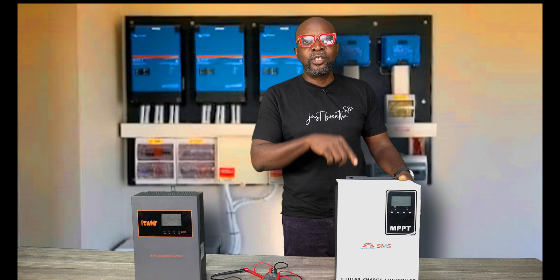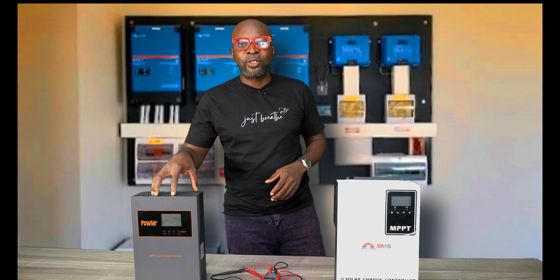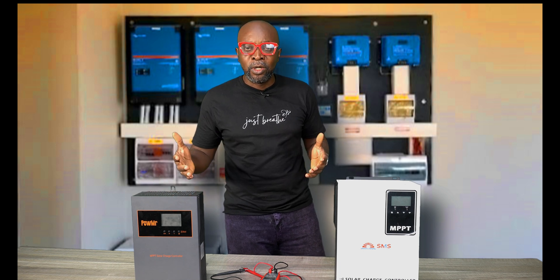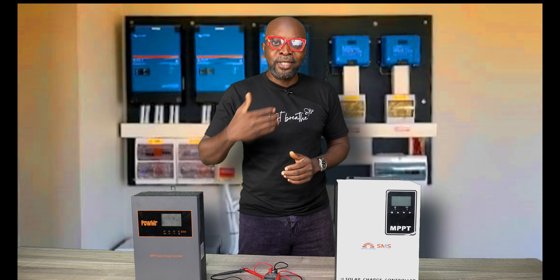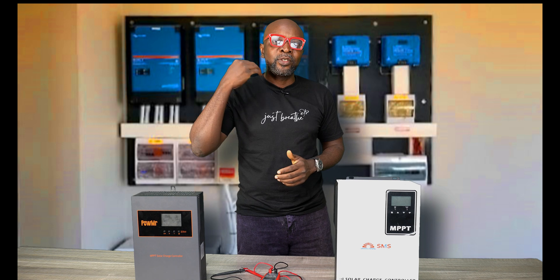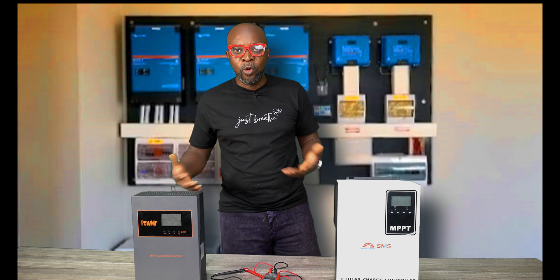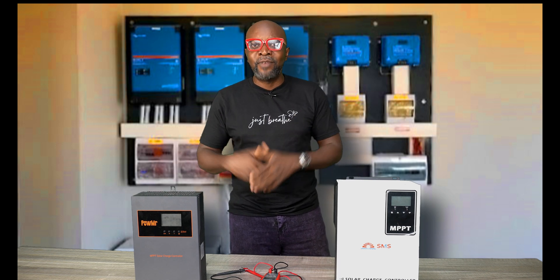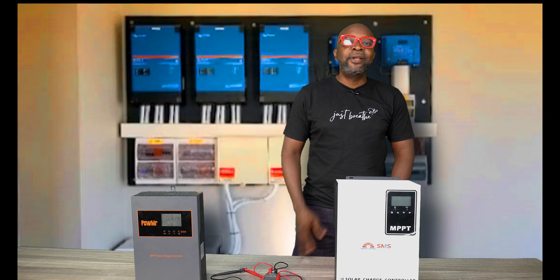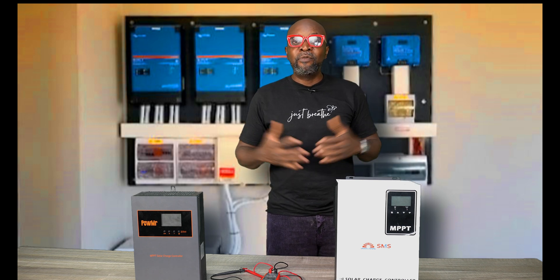That's one very good advantage of the high voltage charge controllers, but it's not the same for a low voltage charge controller because you're making use of a lot of current in your connections. As the distance increases, you're going to lose a lot of energy before it gets to the controlling devices. That's why, if you're using a low voltage charge controller, you must mount your solar panels close to where your controlling devices are.